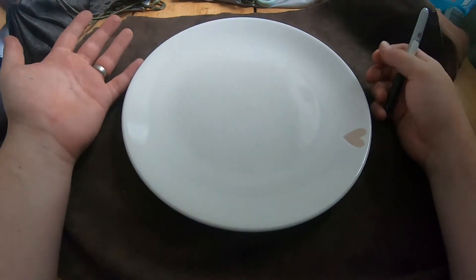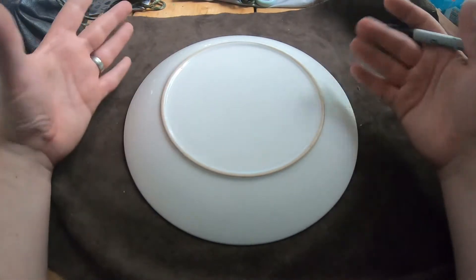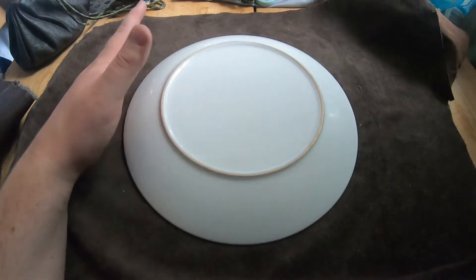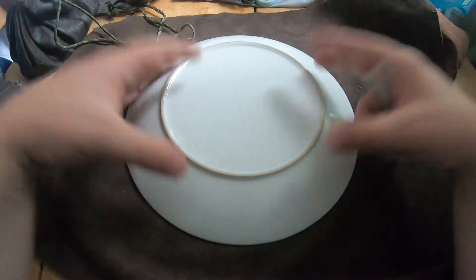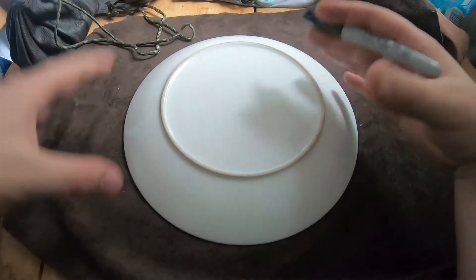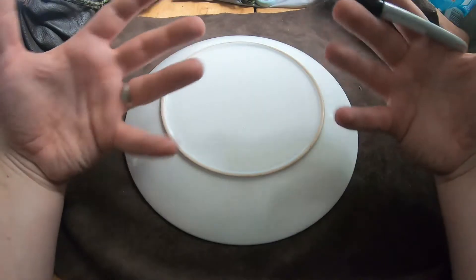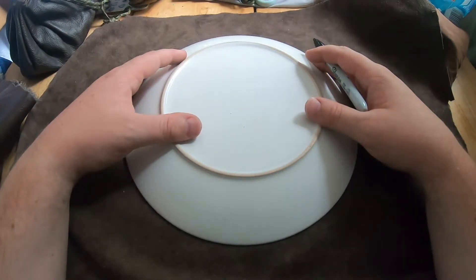The last thing — you don't necessarily need it but it makes things easy — is something to draw around, like a plate. You could use a mathematical compass if you really wanted to, but a plate or a bowl works fine. The bigger the circle you draw, the larger the pouch you'll make. You can make them any size — if you go smaller you can get more pouches from the same piece of leather, and it will still hold fire lighting materials or things collected during foraging.